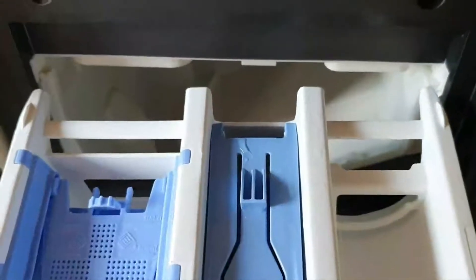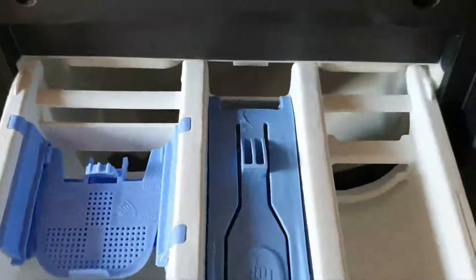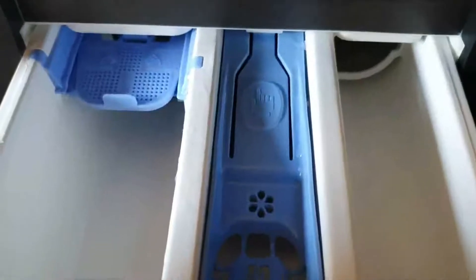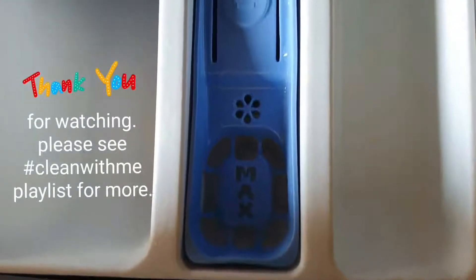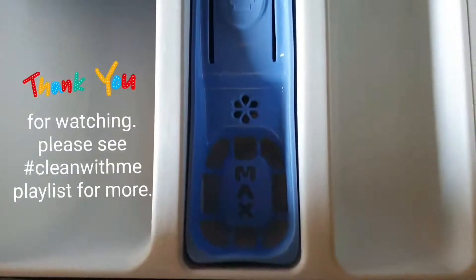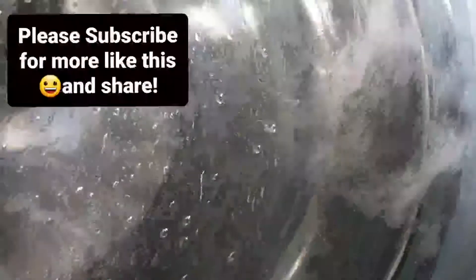Once you have finished cleaning it, it's easy to put back in. All we need to do is just literally slide it back in. Because the water contains bleach, I would recommend that before you use your washing machine again, just put it on a rinse with nothing inside — an empty rinse — and then you should be good to go.